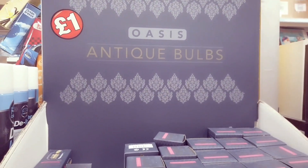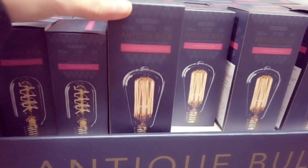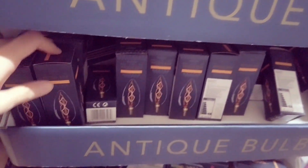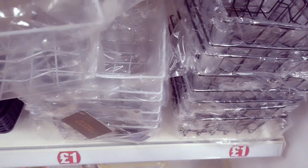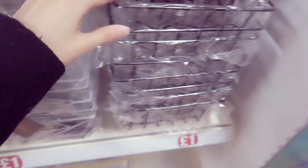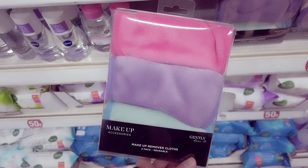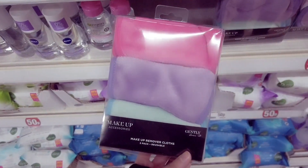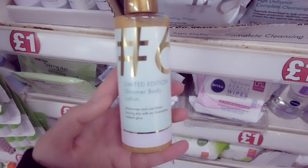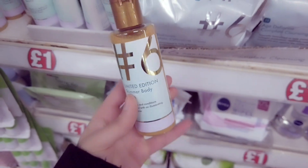I've also spotted these antique bulbs for £1. These are also new — got some metal baskets in, a grey and a black version. These are also new — makeup remover cloths, you get three and they're reusable. This is new — limited edition shimmer body lotion, moisturises and conditions, leaving you with a glow.